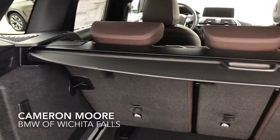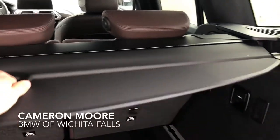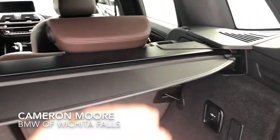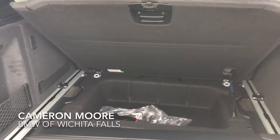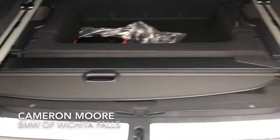On the previous generation X3, this part right here that you can pull and slide to hide your contents on the inside — there wasn't really a place to put it. Now there's a button right here that you click and it releases it for you. You just open up the bottom part right there, and there's now a place for that to sit, so it's out of the way. You can just close it and now you have more clearance.